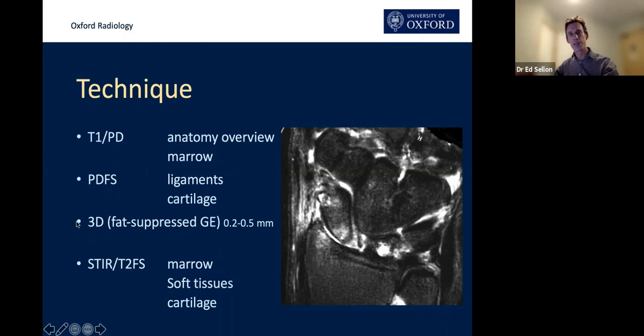If you're not getting 3D images I think you should be asking for them now — it should be standard. We at Oxford believe you can use the 3D volumetric sequence rather like a CT scan: if you manipulate the image in the long axis of the scaphoid, you can use it to assess the degree of displacement of the bone.